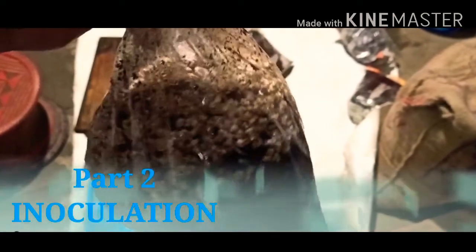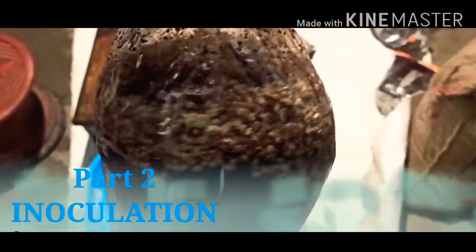Here is part 2 of inoculation. Inoculation is the process where you add your oyster mushroom sponge to your substrate.